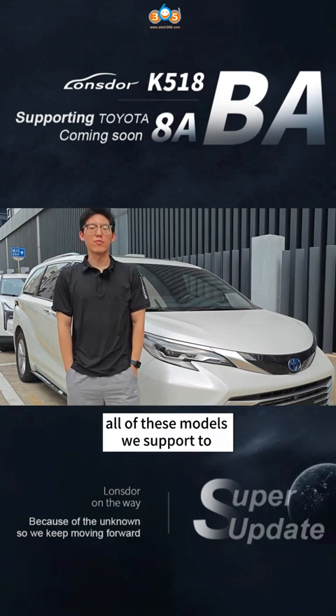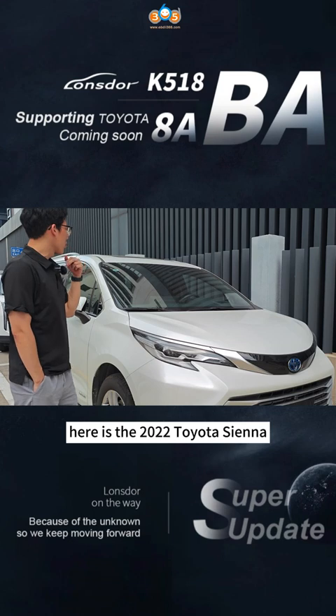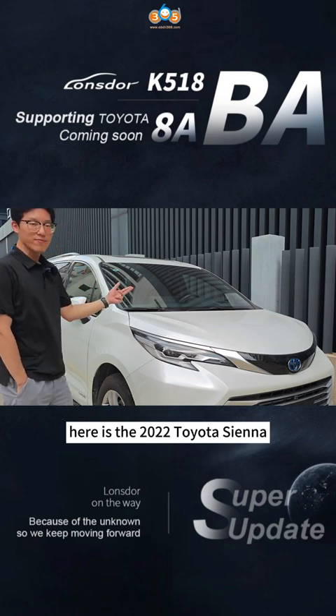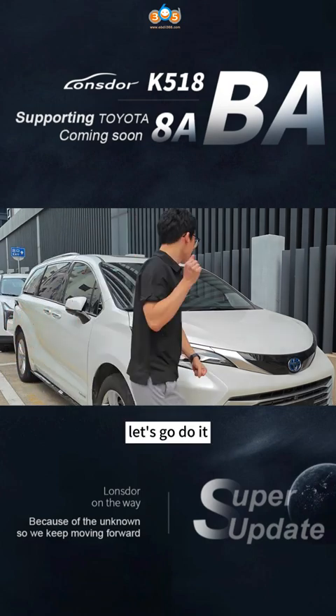All these models are supported to add a key without the pin code. Here is the 2022 Toyota Sienna — we will do a demo for you. Let's go, do it.